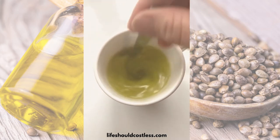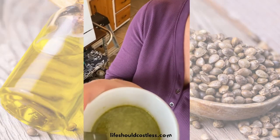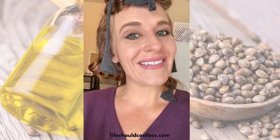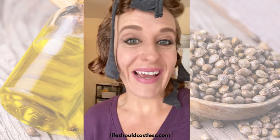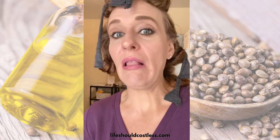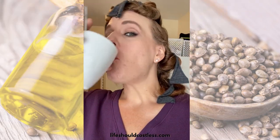It looks pretty gross — I've fondly referred to it as my morning cup of nasty. But it's totally worth it. Taking it this way makes it much easier going down the throat and you don't get the nasty aftertaste burps where it feels like you're burping up oil. Bottoms up — still kind of gross but not nearly as bad as it used to be.